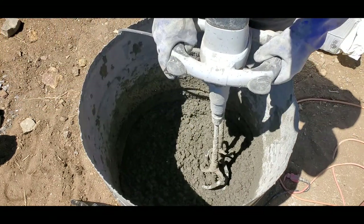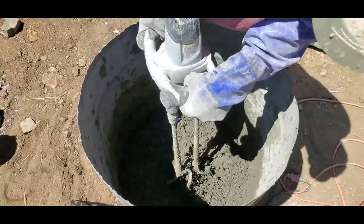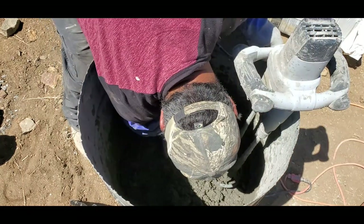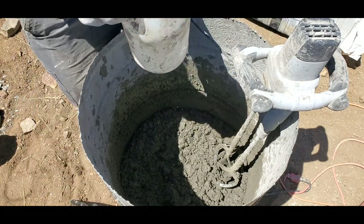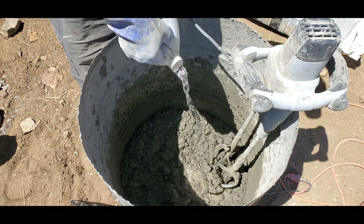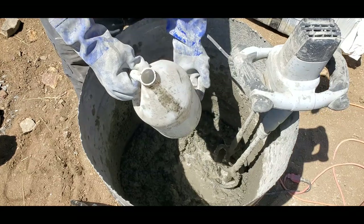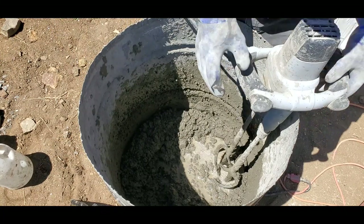Adding about an ounce of this Sika Viscocrete 4100 to the dry mix. It's a really dry mix but I can see it is working — that little bit I put in there is making a difference. We still need to add more water, so this next gallon will bring us to four. I'm going to add about half of it, making it three and a half gallons of water total.